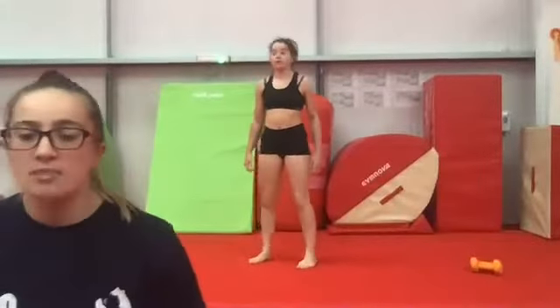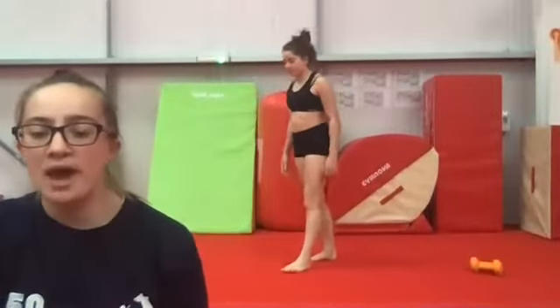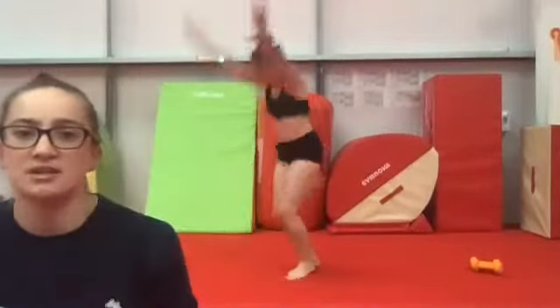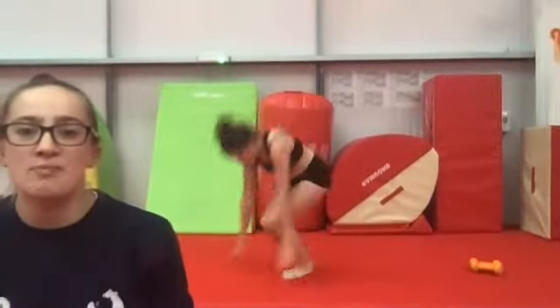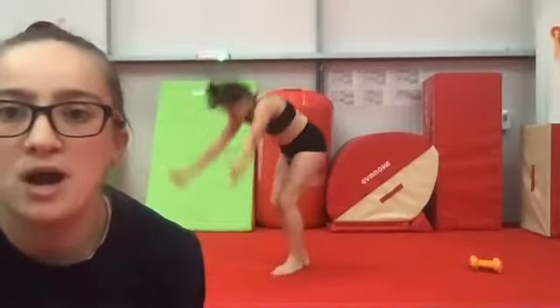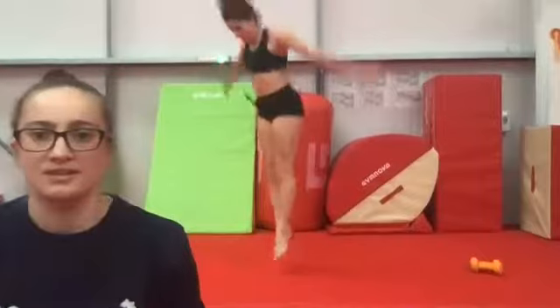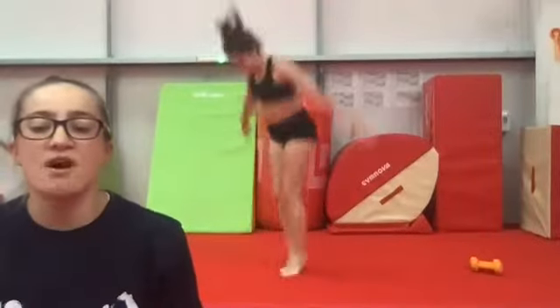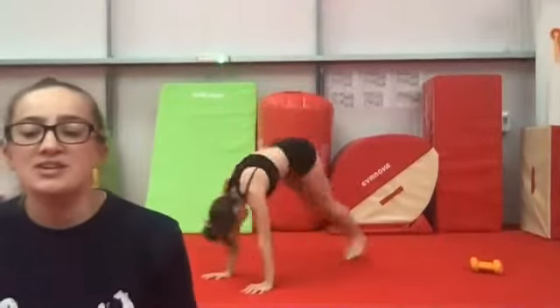Next up we've got burpees — these are the worst ones, just try your best. Nice big jumps in between each one. Jump up nice and tall with arms up by your ears. When we jump into our front support shape, keep your back nice and tight — no soggy bellies going down to the floor, keep your chest up tall.